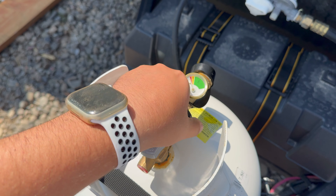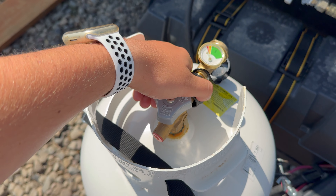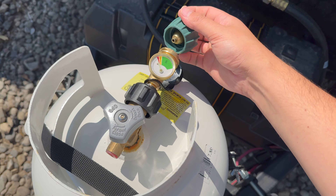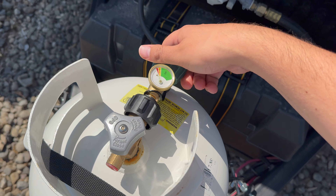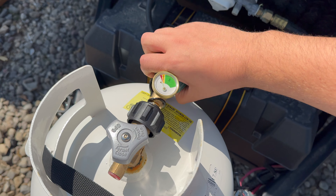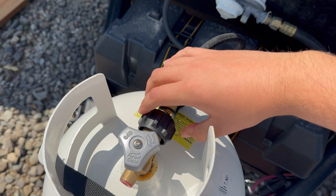Once you get this side tightened up, straighten it out and you can pop off this cap in the back so you can put on the next part. Then you just reattach the hose again right here to the front — same connection, don't need to buy anything else. Everything you need comes in the kit. Once you've got this tied on there, straighten it out again and make sure it's all snug.